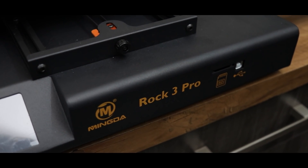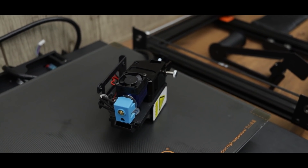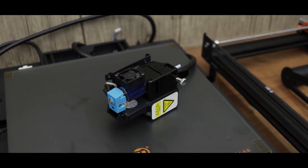Alright guys, we have done with the unboxing and here are all parts that we got in the box. So let's assemble it and see how good this printer works.